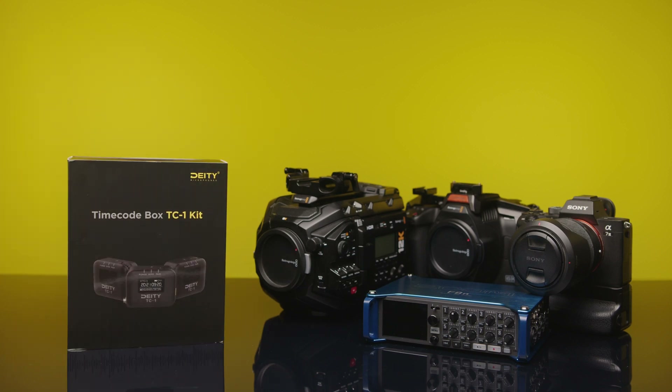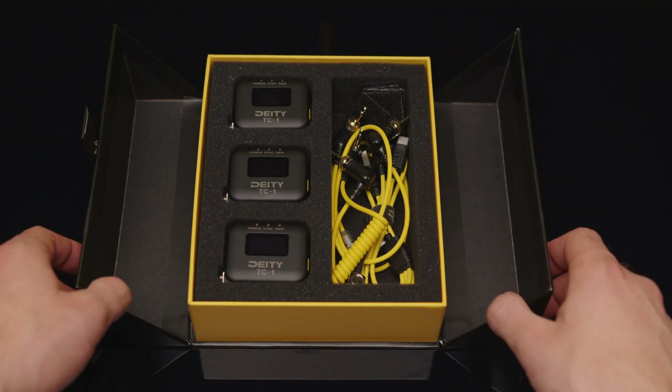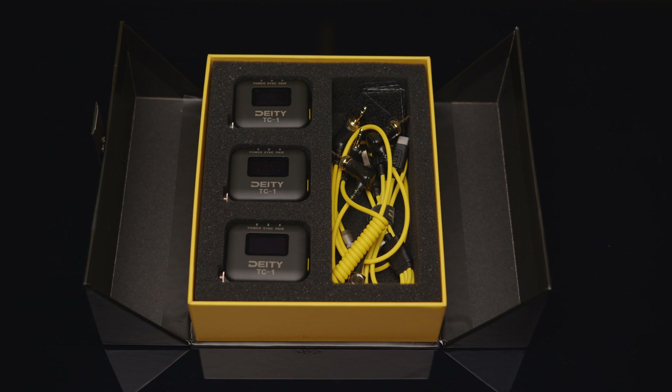How to use the Deity TC1 with several different devices. This video is not sponsored. What's in the box? Not that much — three devices and a few cables.